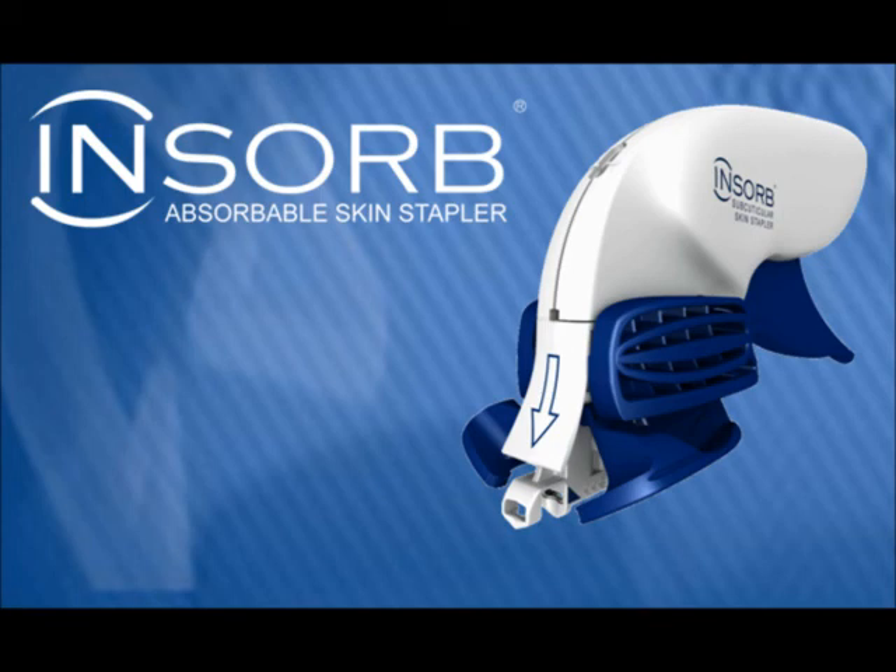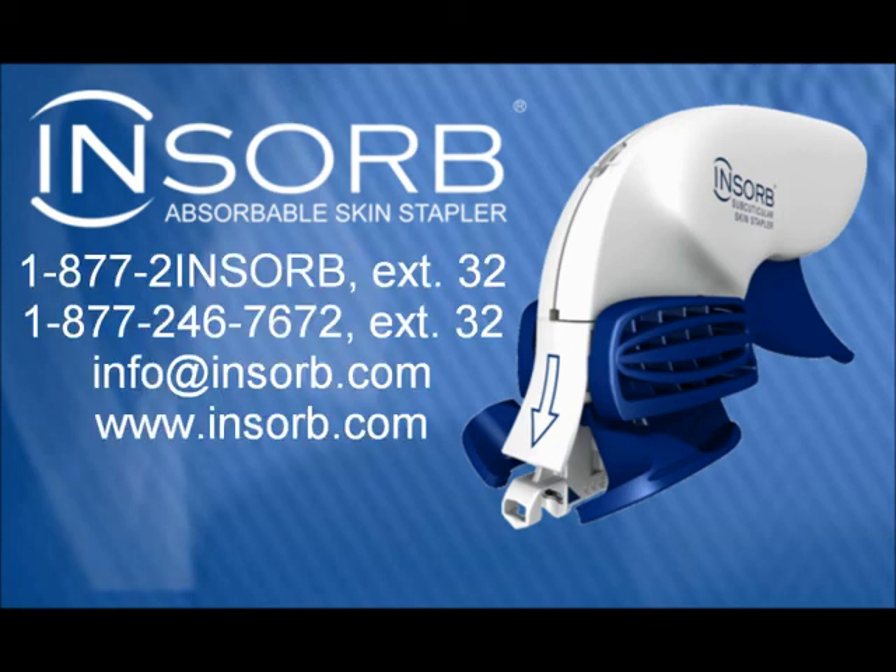For more information on the INSORB absorbable skin stapler, or to set up an evaluation or in-service, please contact your Incisive Surgical sales representative or Incisive Surgical at 1-877-2-INSORB, extension 32.